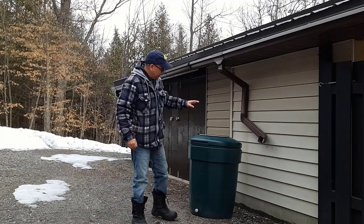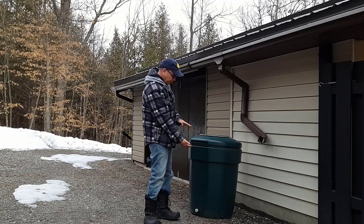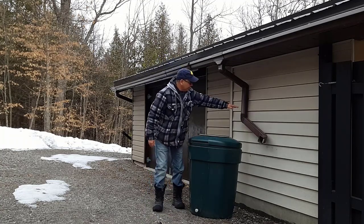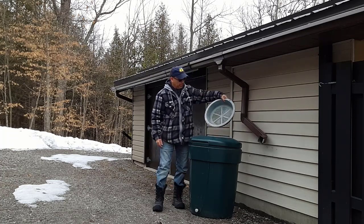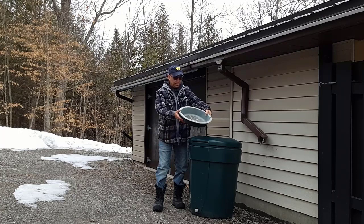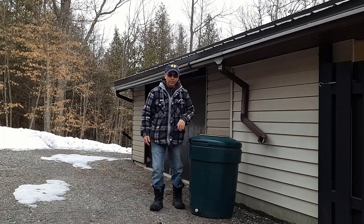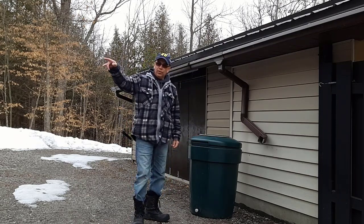Today we're going to build a stand for this rain barrel. We're going to build it about a foot off the ground — raise it up and cut the downspout to drain right into the top of this rain barrel. You can see there's a place where the water can go in and catch all the debris and filter it out. This rain water is going to be used for our garden because we're going to put in an extra garden this year.